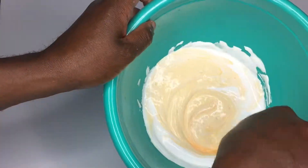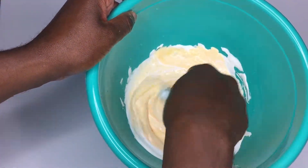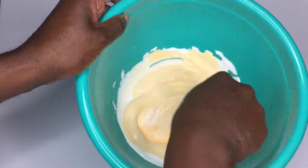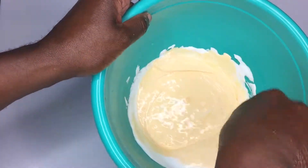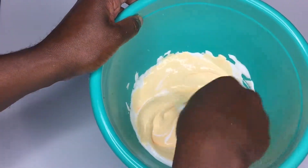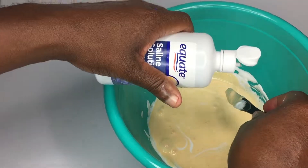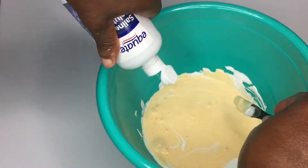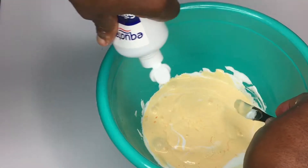Great, so now we have most of the pieces coming together, nice and mixed. Now we're going to go ahead and add our activator — here we just have basic contact lens solution. Go ahead and add a good amount of that.